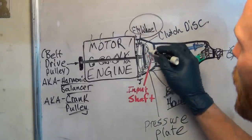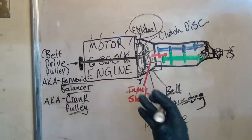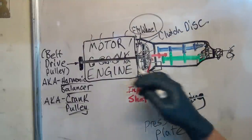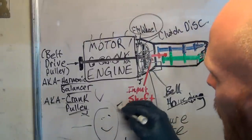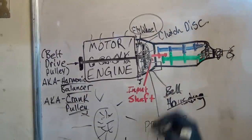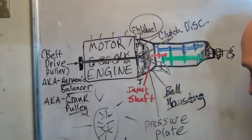Basically what happens is this is all spring-loaded and it puts a lot of force. It's bolted to the flywheel, the flywheel is bolted to the crankshaft, so it just smashes that disc in place. There are a bunch of levers all the way around — just like rays of sunshine going out, except they all go to the middle. When you push on those levers, it releases the spring force back. Let's go to the car and I'll show you exactly what it looks like on the vehicle.